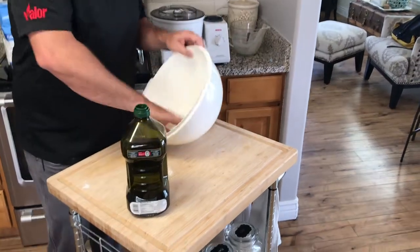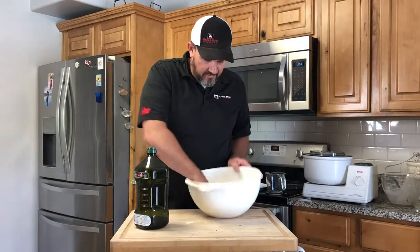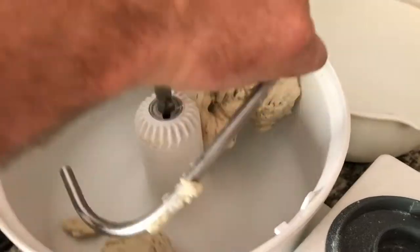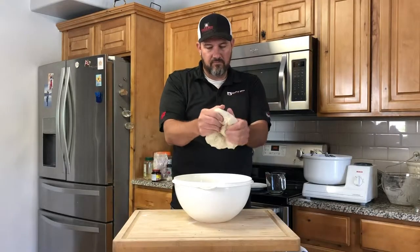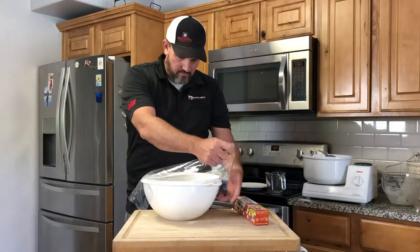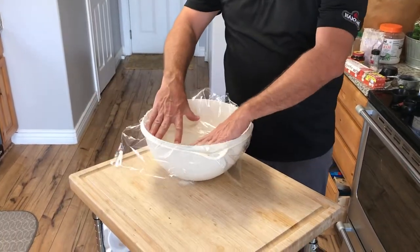Step five, letting the bread rise. We're going to put some olive oil in a large mixing bowl, and we do want to get both hands oiled up as well so when we grab the bread it won't stick to our fingers. We get all the dough together, kneading it a little bit and placing it at the bottom of the bowl. Now we want to cover it loosely with some plastic wrap and set it in a warm location.